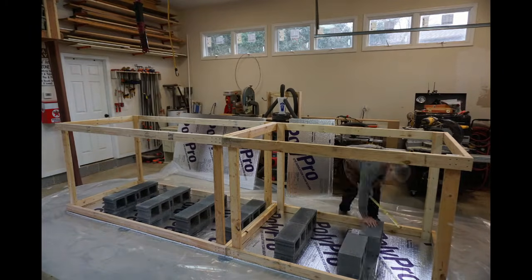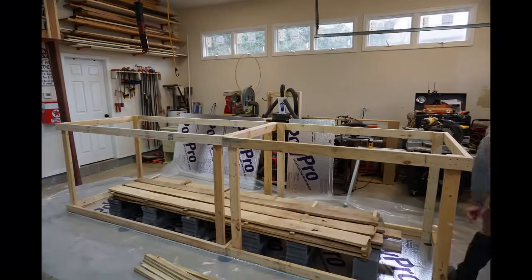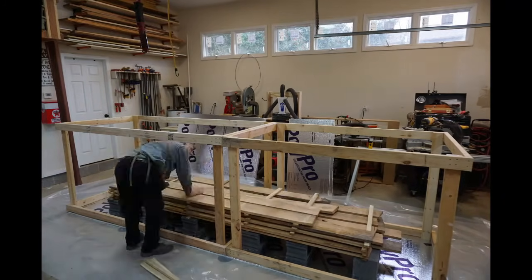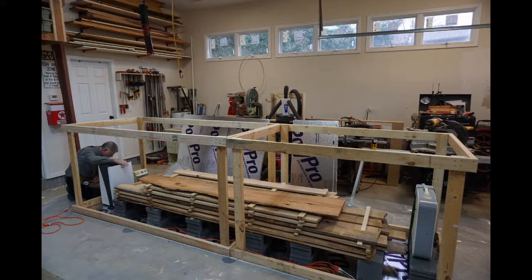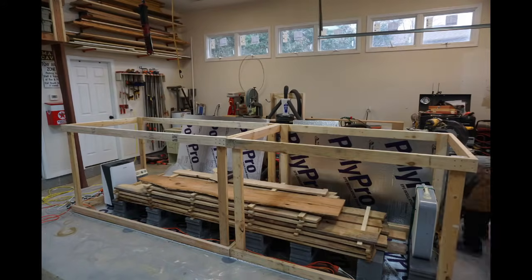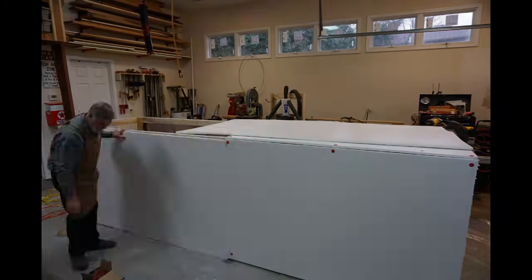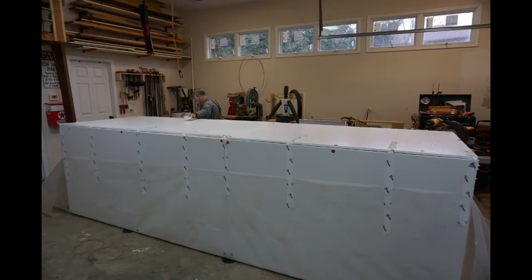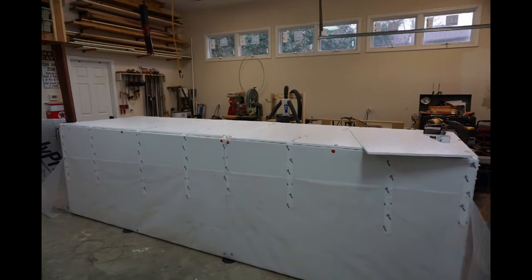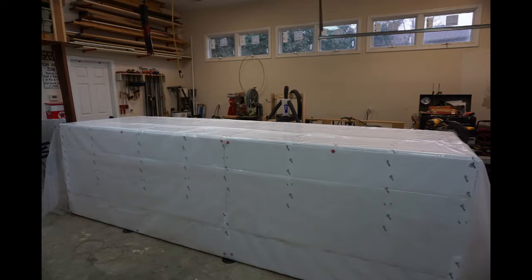I placed concrete blocks inside the frame, then placed stickers on the concrete blocks and stacked the lumber. Between each layer of lumber, I placed another set of stickers to allow air to flow through the wood stack. After placing the wood in the frame, I placed the dehumidifier and heater at one end of the kiln and the fan at the other end. I secured the side and top insulation boards to the frame, taped the bottom plastic sheet in place, attached the insulation boards to the ends of the kiln, and finished by wrapping it in the second piece of plastic.